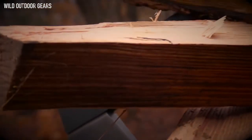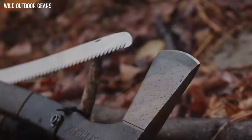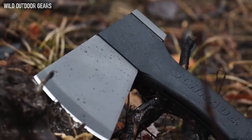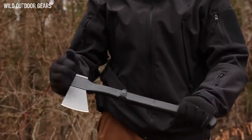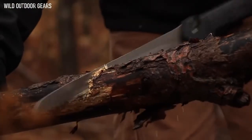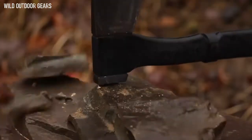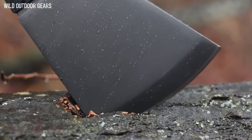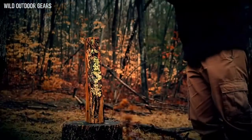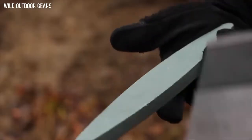This is the Schrade SC-AX-9 Locking Saw Axe. Versatility is at the heart of this 18-inch axe. With a titanium nitrate coated axe head with a 3.27-inch blade, hammer pommel, and 12-inch wood saw, the SC-AX-9 eagerly takes on a host of outdoor chores. The titanium coated stainless steel head is shaped from 3CR13 steel, tough enough to absorb high impact blows. The blade is easily resharpened.